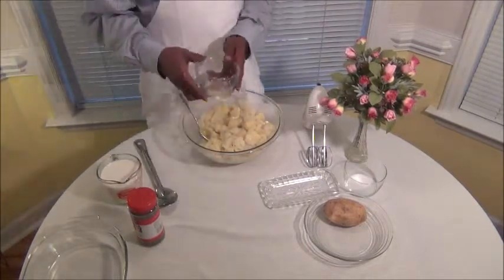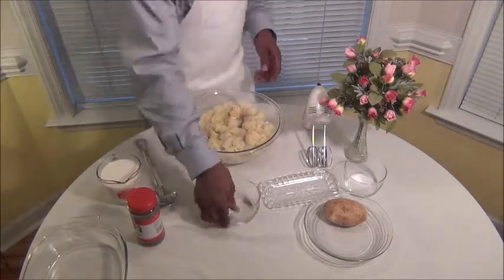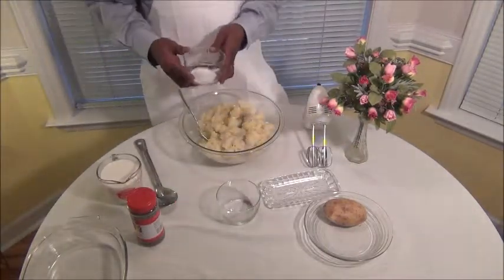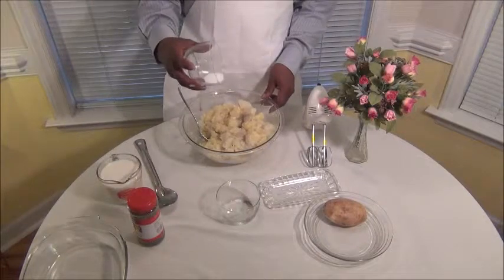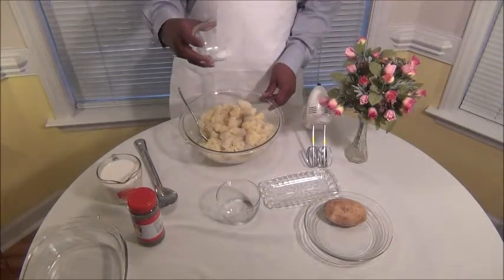Now I'm going to put my pepper in. You know, you season this to your taste — I'm just doing it my way right now. Then put your salt in.